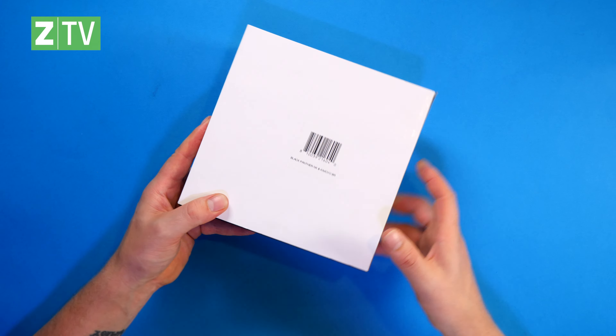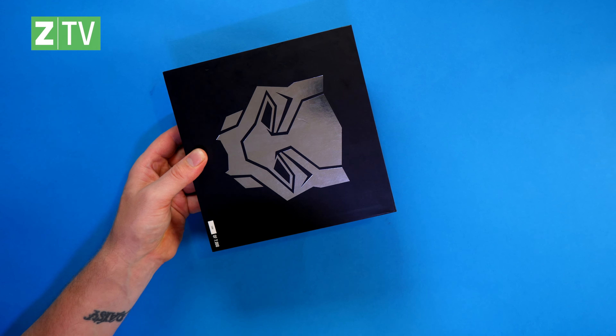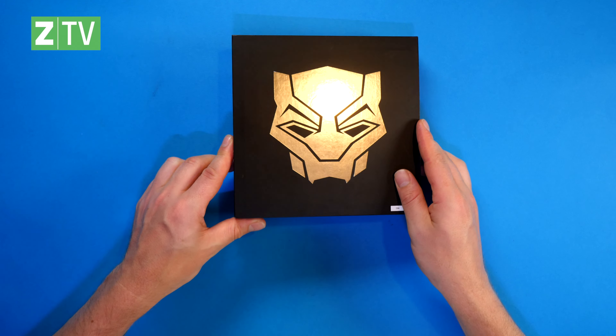Greetings, how are you doing? Welcome back to the Xavi channel. My name is Jar Wallach and as I said, we are unboxing some Black Panther replica items today. As always, if you want to grab this, the link is in the description. And while you're down there, like, subscribe, leave a comment as well.